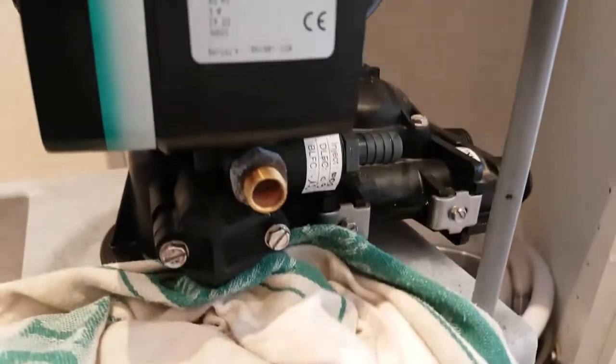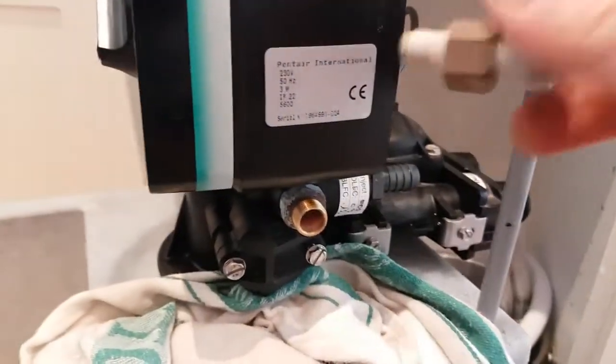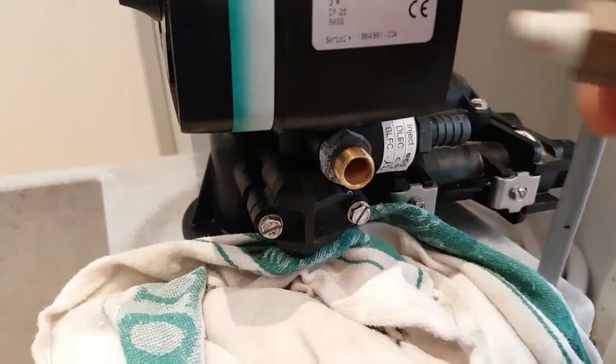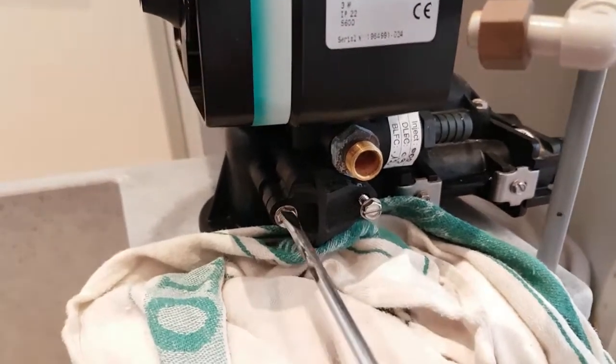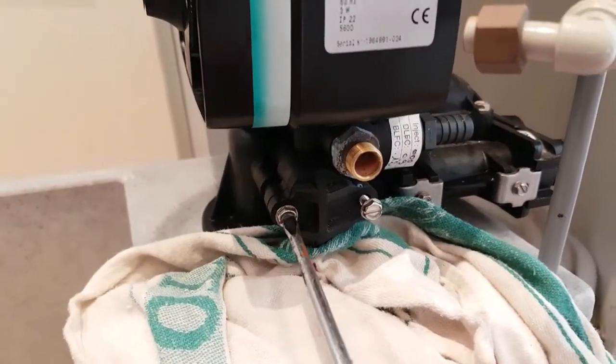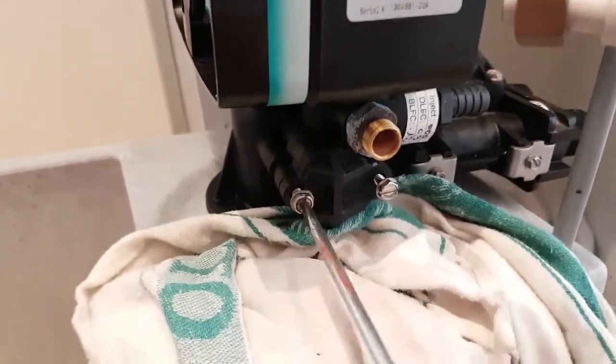Being as it's brine-related and overflowing, I'm going to undo this valve here — the brine pickup — and see what's in there. I think there's like an injector thing in there, but I need to examine that.